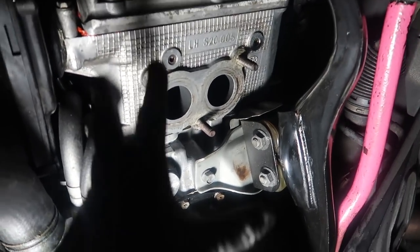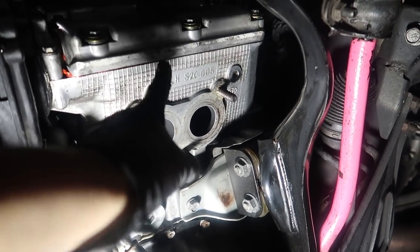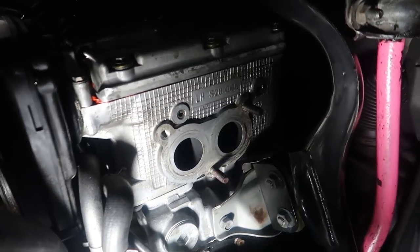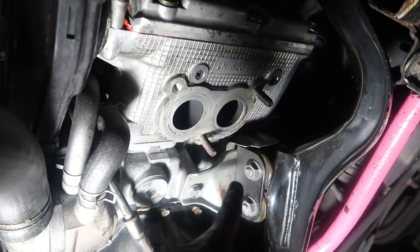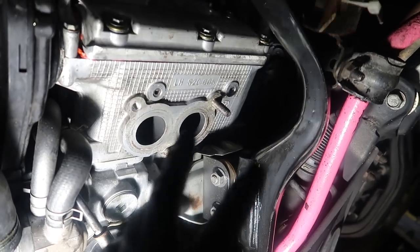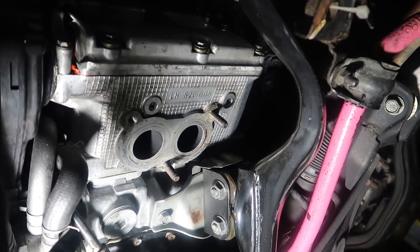I also went ahead and cleaned up around here — cleaned up all the excess oil and the gasket material around here so when I install my new header gaskets I'll be good to go. I also cleaned up any oil that had leaked around here, just in case there is an oil leak I can easily find out where it is. It's just good to have a clean car.